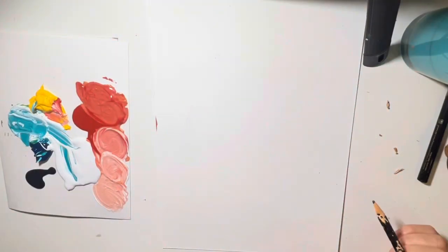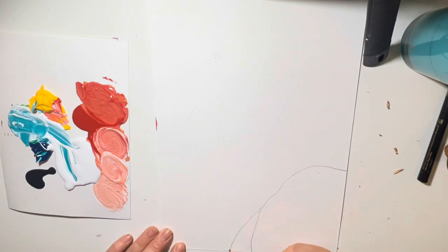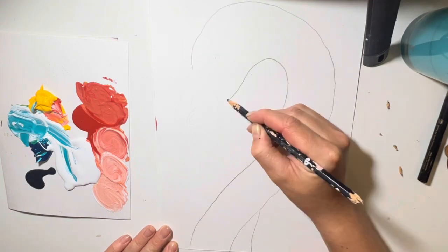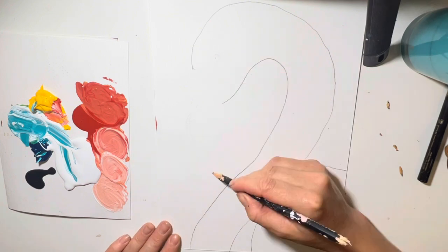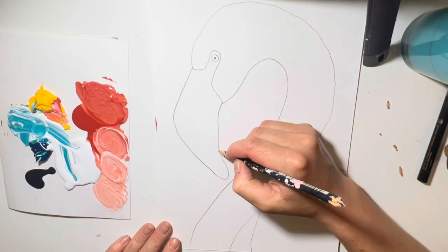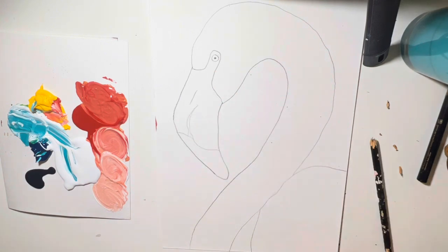We're going to start off by drawing the flamingo's shoulder just at the corner, and then we're going to draw its neck. We'll pause there. Now we're going to go in and draw its beak, its eye, and its beak details. And we'll take a pause there.